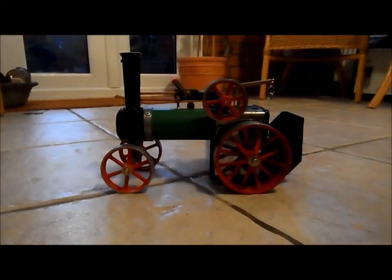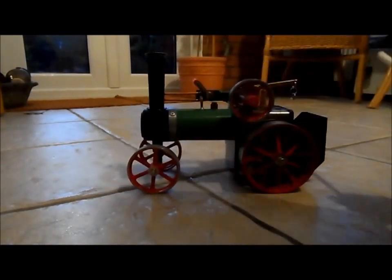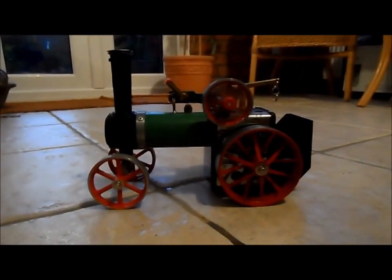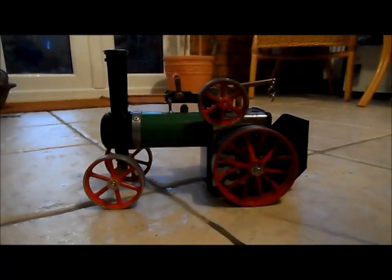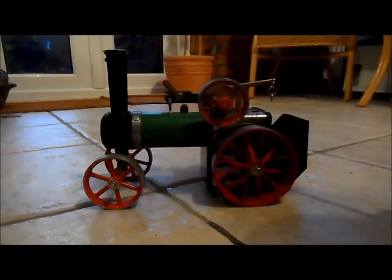The steam engine has been lit for about five minutes now and it's starting to bubble. First you need to test whether there is enough steam — blow the whistle — which there is. So put the gear in forward and then give it a little turn. Let's go!